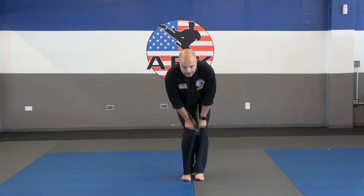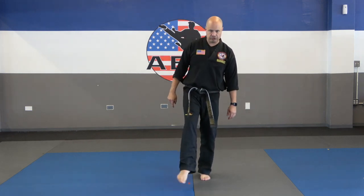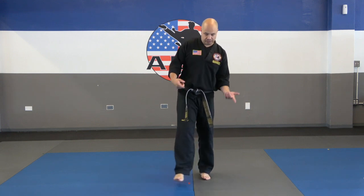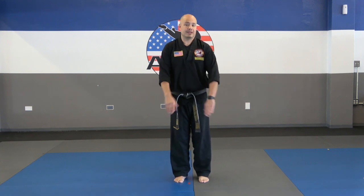Knee rotations: 1, 2, 3, 4, 5, other way, 1, 2, 3, 4, 5. Switch feet: 1, 2, 3, 4, 5, another way, 1, 2, 3, 4, 5. Calf raises — we're going to do 20 of these. Ready: 1, 2, all the way up, 3, 4, 5, 6, 7, 8, 9, 10. 10 more: 1, 2, 3, 4, 5, 6, 7, 8, 9, 10.